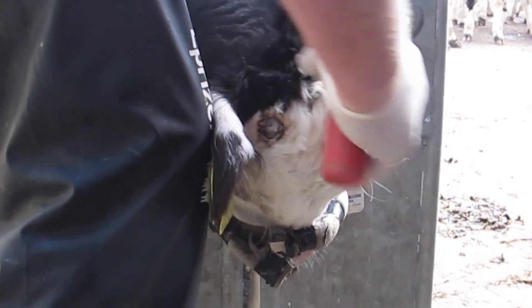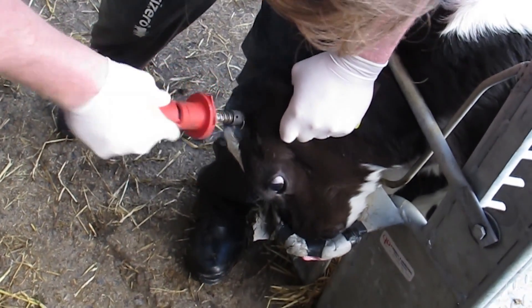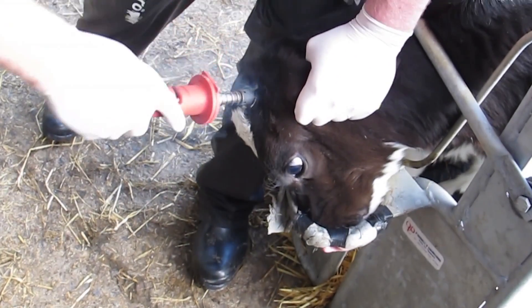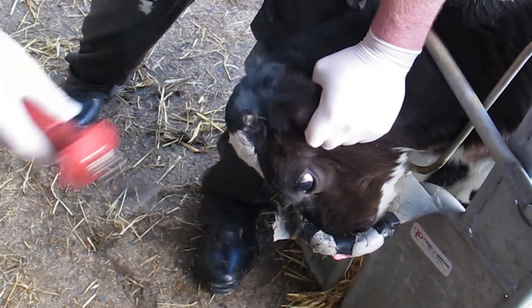The red hot ring is placed over the horn bud and held in place for 10 to 15 seconds. At this point a twisting circular motion can be used to establish a copper ring around the bud.